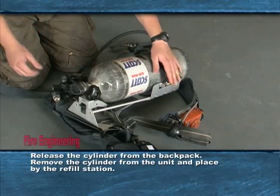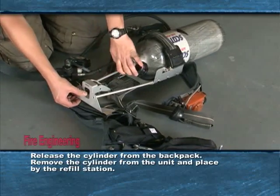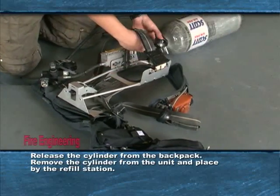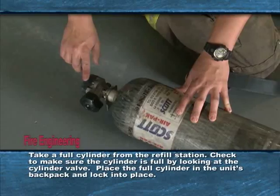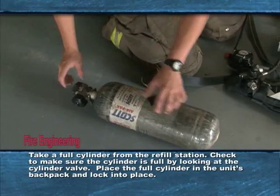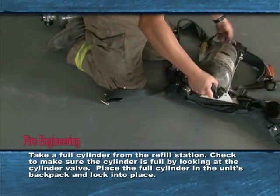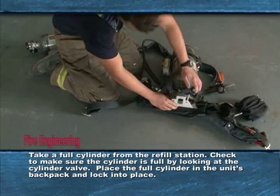Remove the cylinder from the unit and place it by the refill station. Take a full cylinder from the refill station. Check to make sure the cylinder is full by looking at the cylinder valve. Place the full cylinder in the unit's backpack and lock into place.